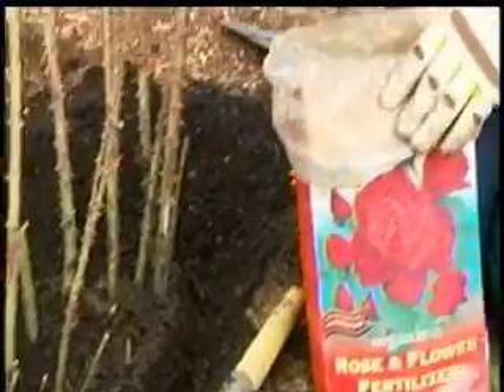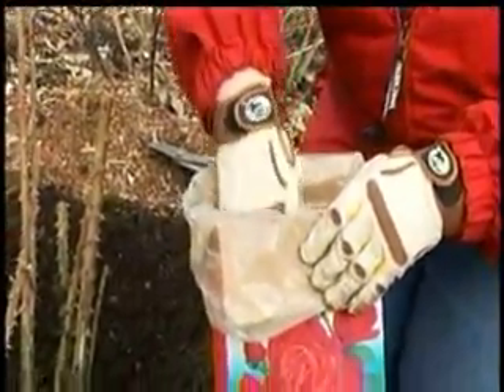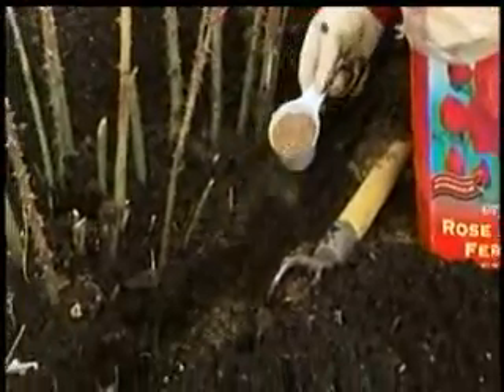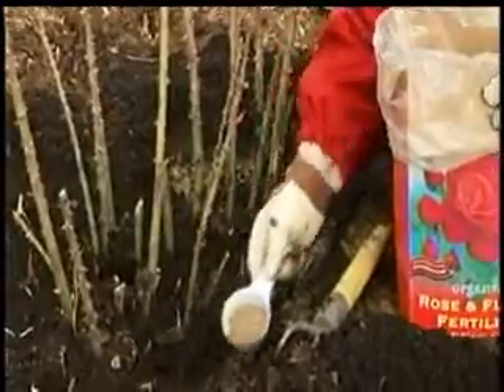Then take a cup — this happens to be a third cup — and I want a cup of fertilizer around this. So I'm going to put three of these around, equaling one cup of fertilizer per rose bush.